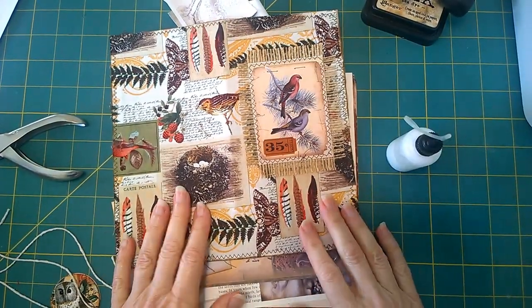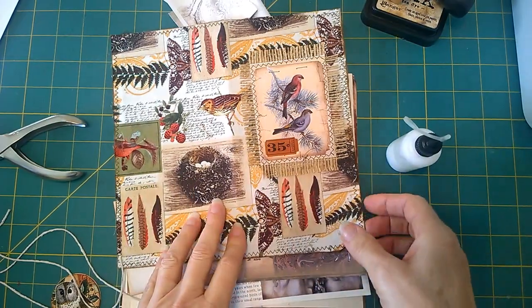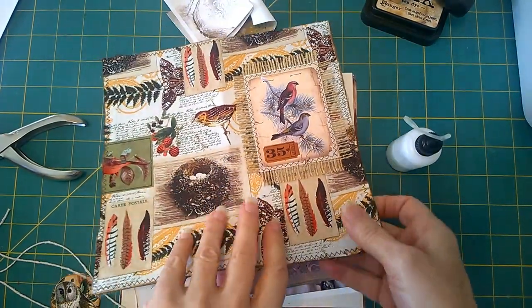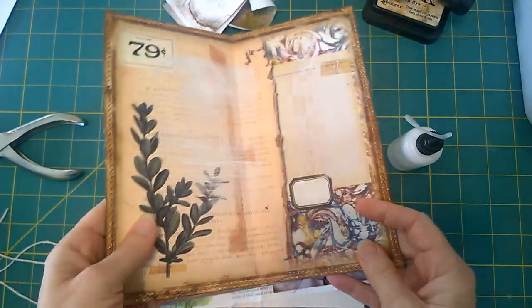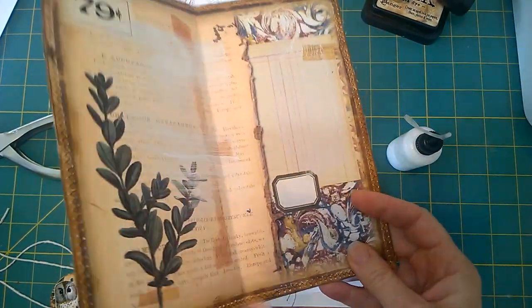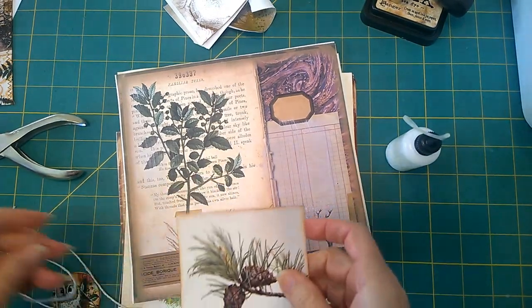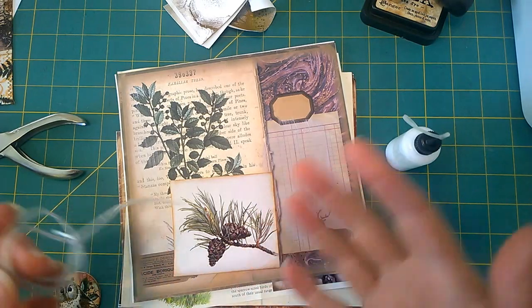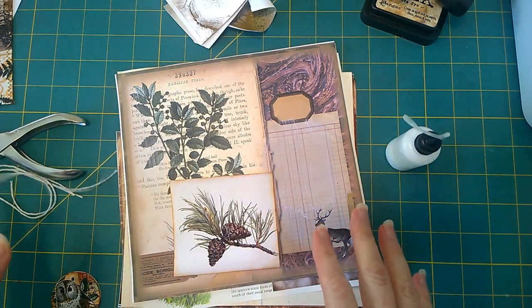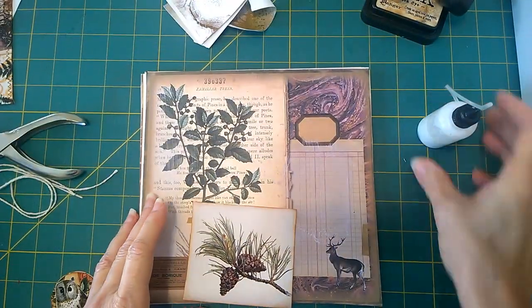Hi everyone, it's Jean from Sew It Themes and I'm working on my fabric covered woodland journal. Here's the cover just to remind you of what it was — I did this a few days ago. Today I'm going to continue to do a craft along and work a little bit more putting ephemera into the journal and getting it ready to sew in pretty soon.